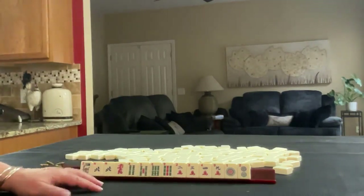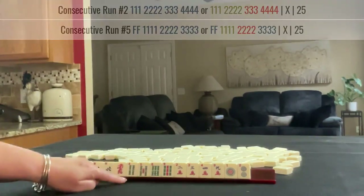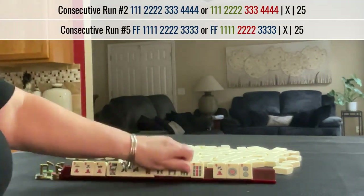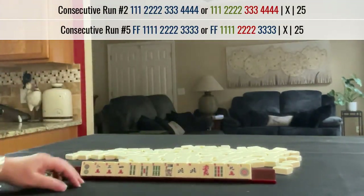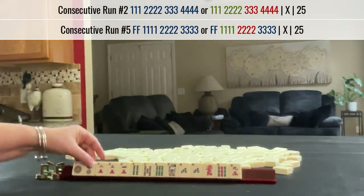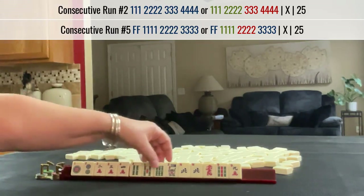If these were my tiles, I would focus on the consecutive run 2 through 6. Here's 2, 3, 4, 4, 5, 6. We have a 2 here. We could do 1, 2, 3, 4 — 2, 3, 4, 5 — 3, 4, 5, 6.